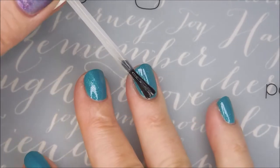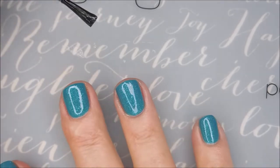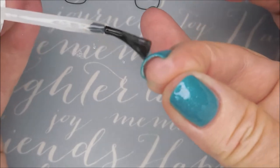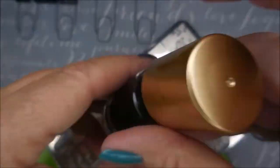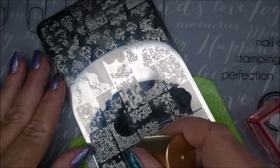I'm very excited. Loved this base — it's just so pretty. I'm going to cap that free edge. I'll be using the Lena Twirls and Swirls 01 and the Beauty Big Bang Black, it's 002. My AliExpress Stamper and my Clear Jelly Scraper.